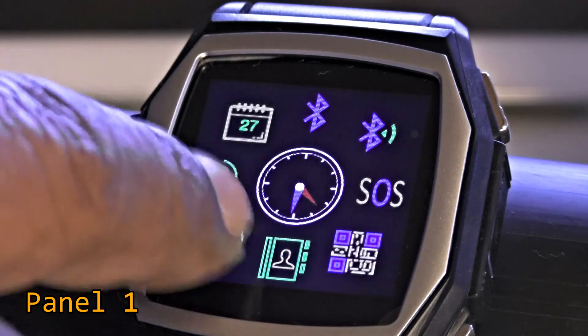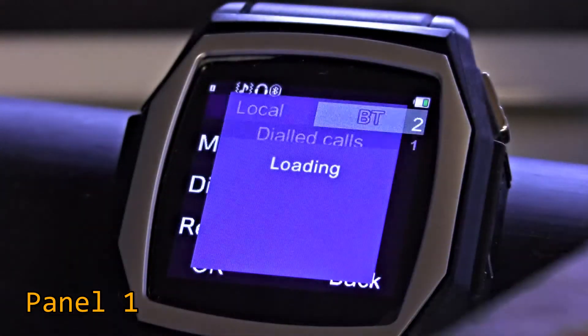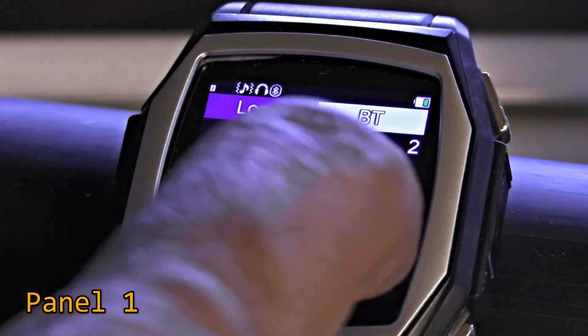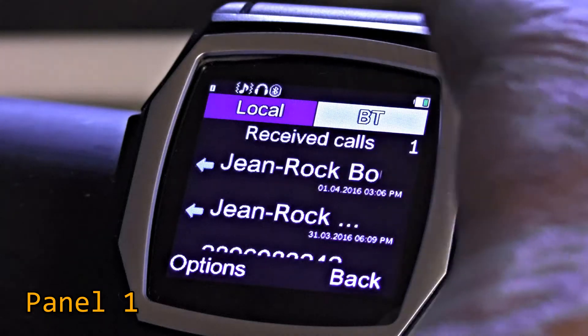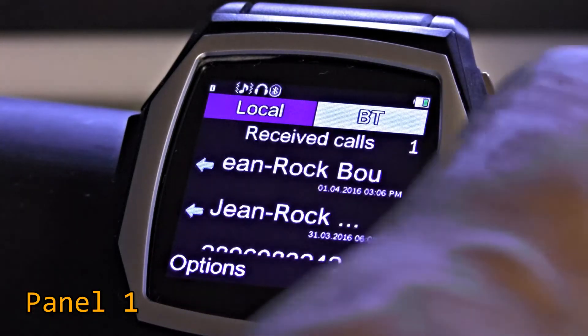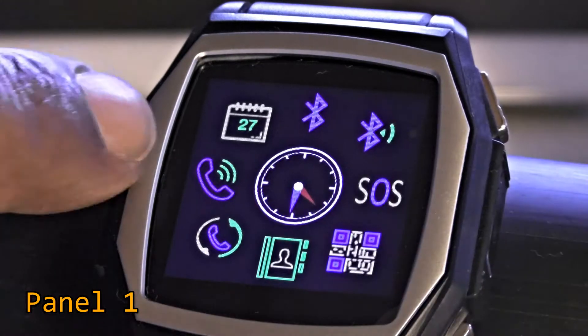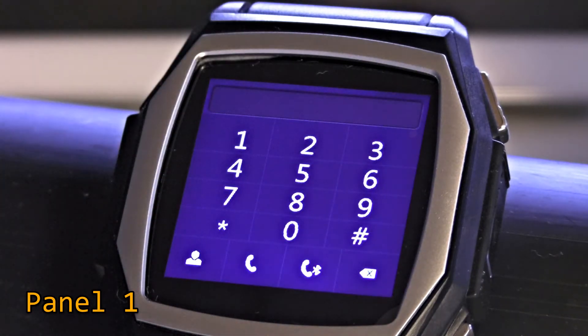Call History is in this corner. You can view dialed calls, which shows a list of people you've called. You also have missed calls, received calls, and dialed calls. It seems to work — it loads them up from the phone. Next we have the Phone icon, which is basically the dialer.